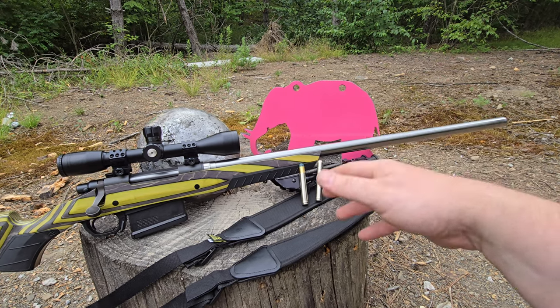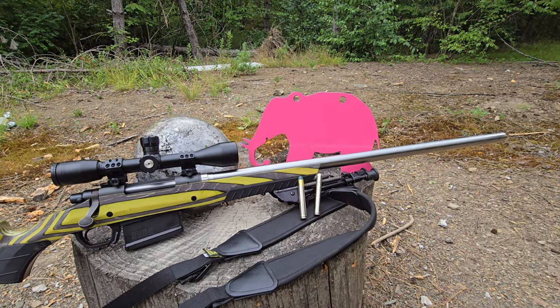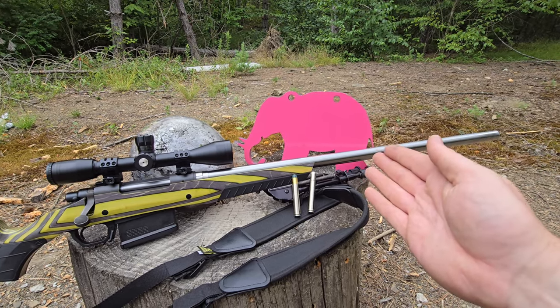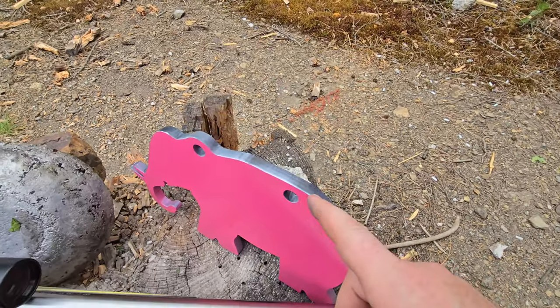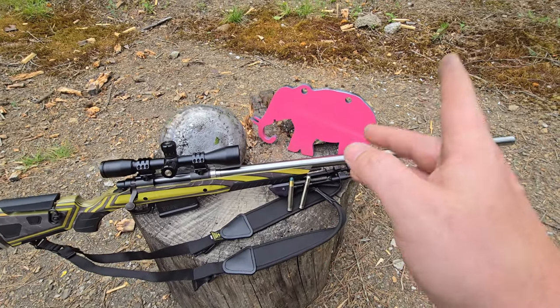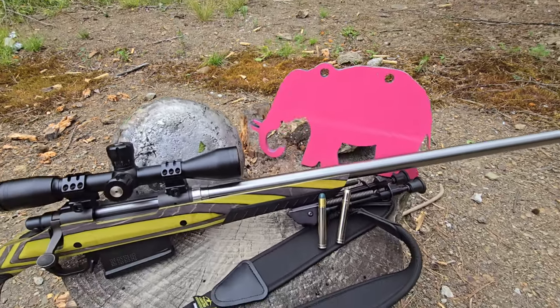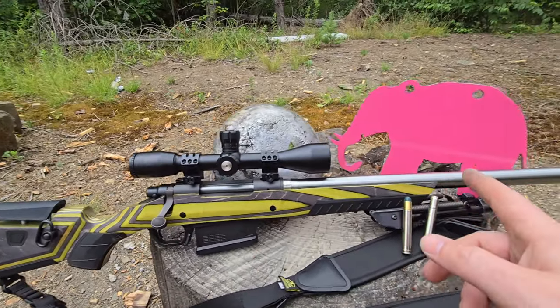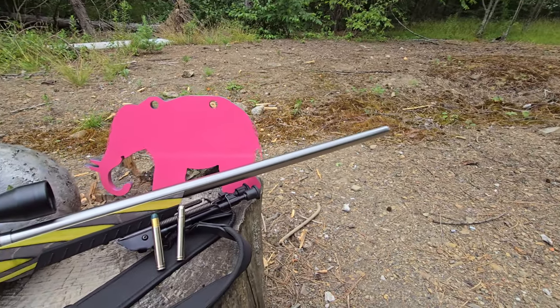On her behalf, we will be blasting this pink elephant. Thank you to John from LOE 211 — he sent me this. Me and him were talking about it and he just randomly sent it to me. I truly appreciate it. This is a beautiful target. I think it's three-eighths AR 400 steel.